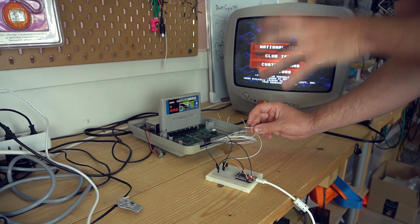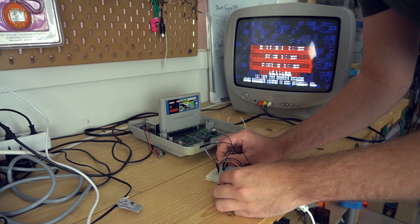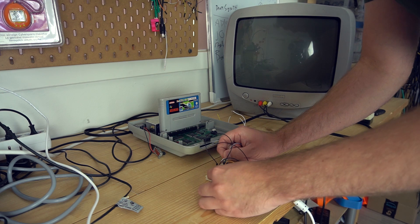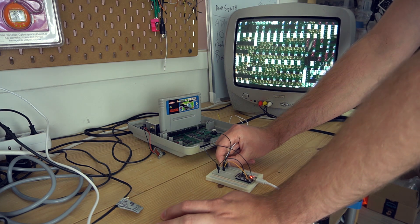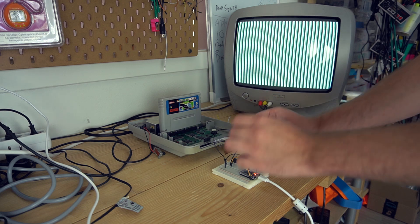Now let's plug one of these wires in and see if everything works. It should oscillate. Yeah! Let's try another wire. Cool. Oh wow.